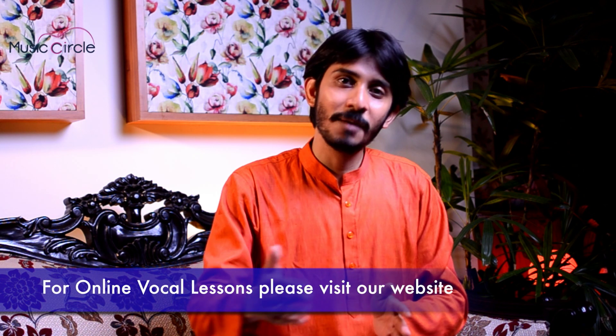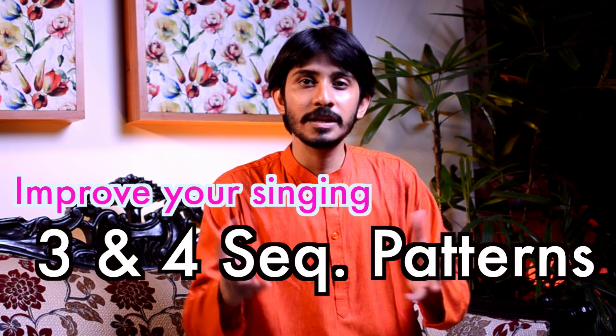Hello everyone. We know some basic exercises — very easy lessons — but today we will try to practice the same lessons in a mixed pattern. One, two, three — one, two, three, four. I just try to mix lesson number three with four.